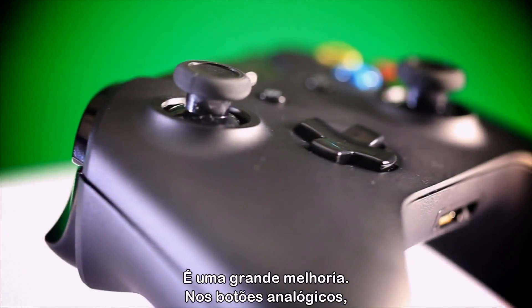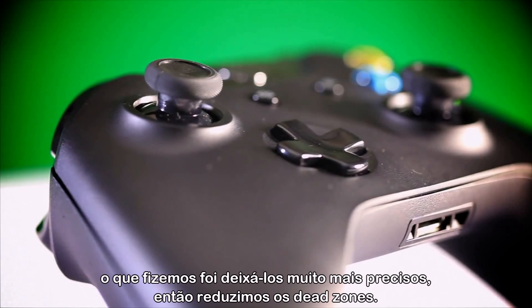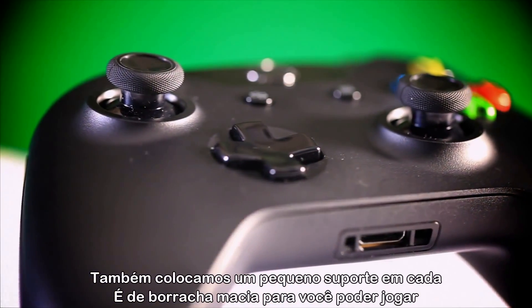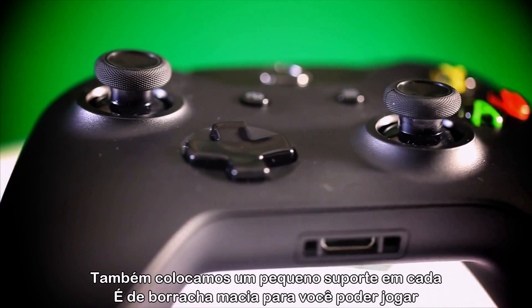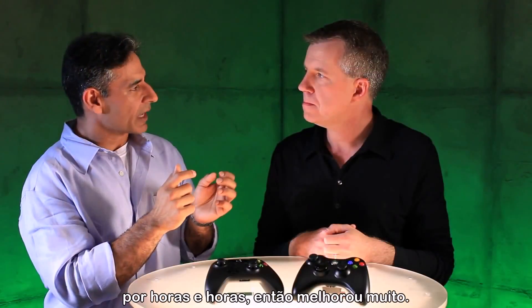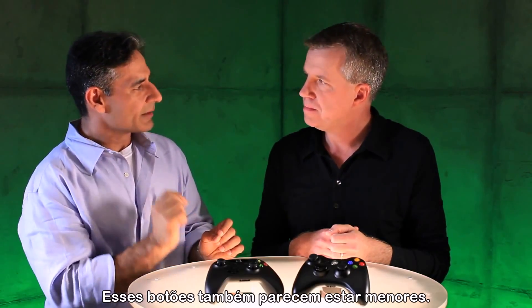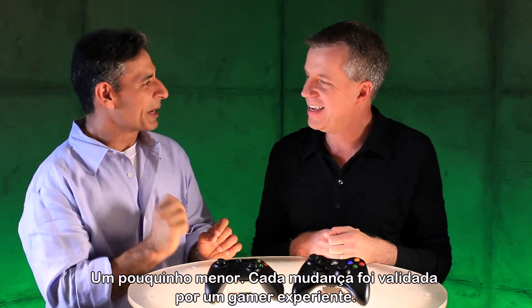On the thumbsticks, we made them much more precise, so we reduced the dead zones. We also added a little bit of gimbal on each one of them — it's soft rubber — and the whole idea is it can handle hours and hours of gaming. The sticks are also a tiny bit smaller. Every change was validated by core gamers; we want to make sure the core guys love it.